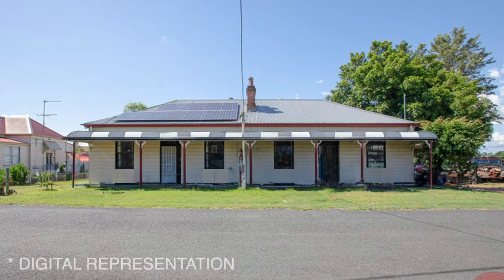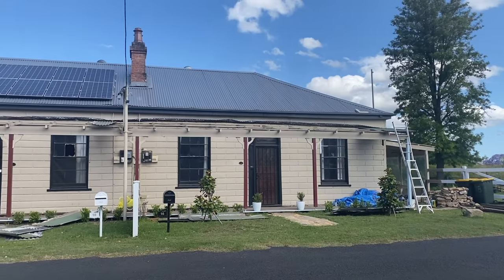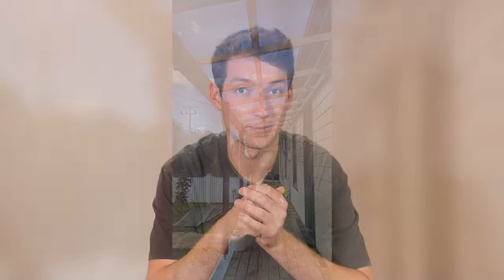So I went online and ordered a bullnose veranda to suit the house in a two-tone colour. I ended up going with basalt and surf mist - basically a grey and a white - which I think will complement the home very well. While I was installing those decking boards the bullnose veranda arrived and I just couldn't help myself - I had to get it up there. The anticipation was eating away at me, so with the deck about half done the bullnose went up. It was quite a job but we ended up getting it done in three days.